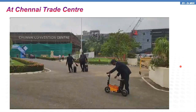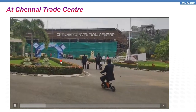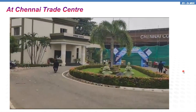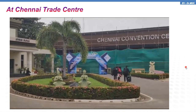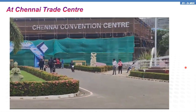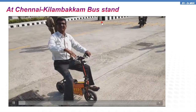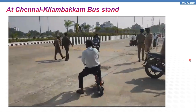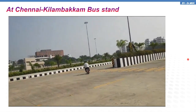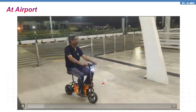Demonstrations were made at Chennai Trade Center — this is the main entrance of the Chennai Trade Center. The next demo is at the Chennai CMBT bus stand, the newly opened stand.